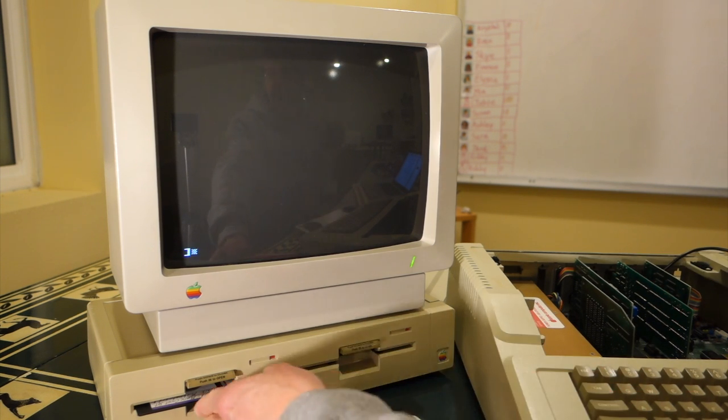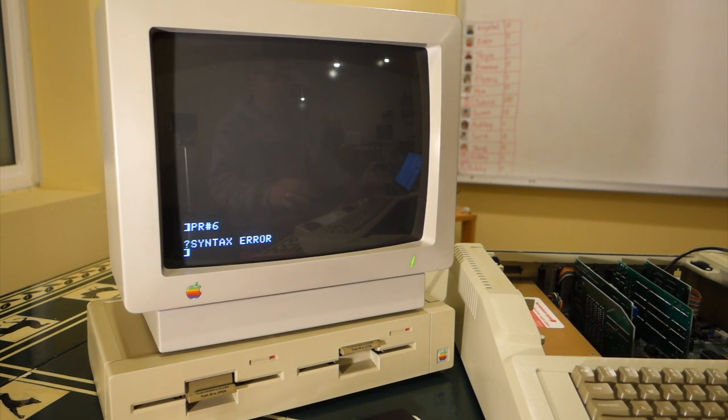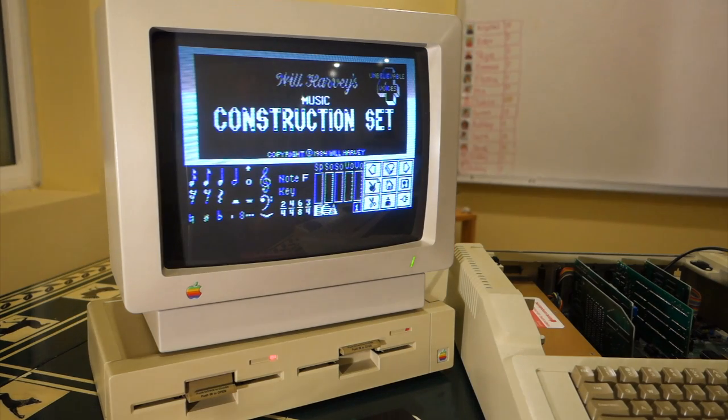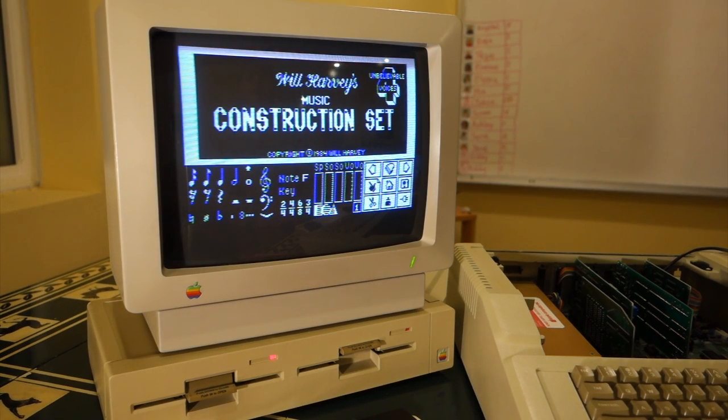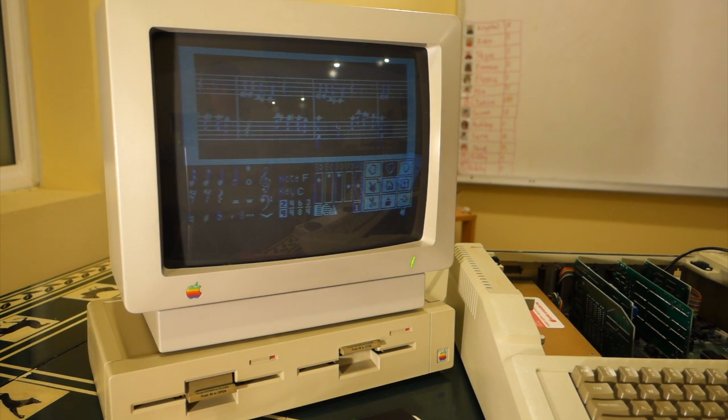First I'll fire up the Apple IIe with no disc in it, just to prove that the system sounds are coming through the speakers. You can hear that. Now I'll put in my copy of Will Harvey's Music Construction Set, which will automatically load some tunes to play. It should use both channels on the Mockingboard, so it's a good test to make sure both channels are working and sounding correct. There's the sound — and you can see it's got two channels.